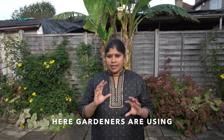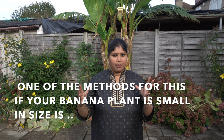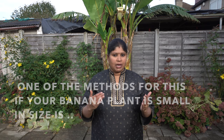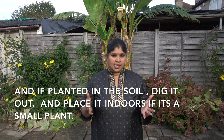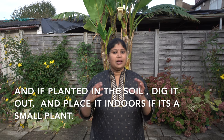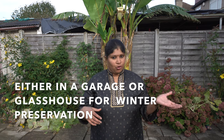Here is the method to protect the banana tree. If you have a banana plant in a small size, you can take it out and put it indoors.